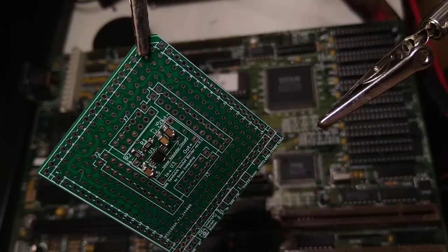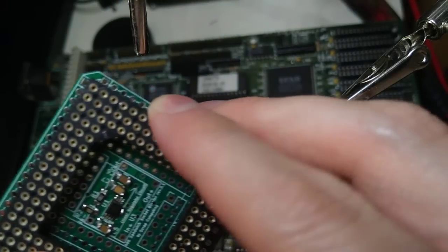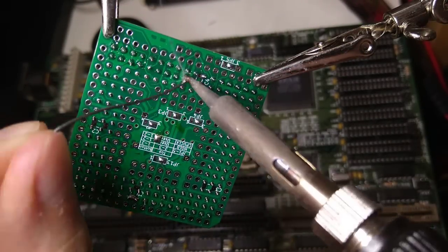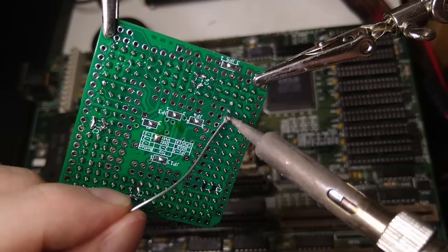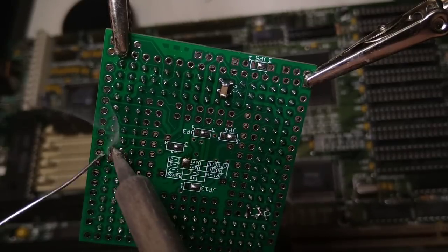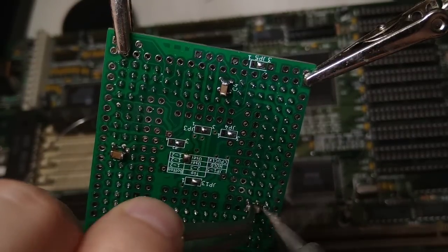Now we can attach the PGA socket. These decoupling SMD capacitors help with the stability of the voltage going into the CPU. They are a bit fiddly to solder and the one at the bottom side needs extra care because it has to be positioned at an angle to avoid shorting one of the pins.